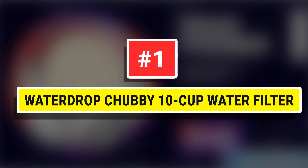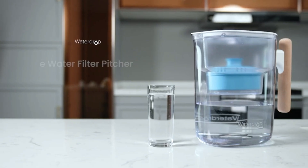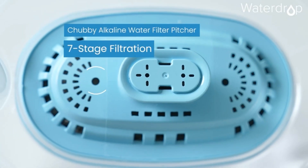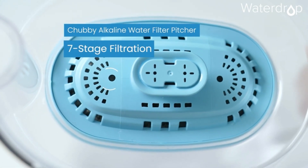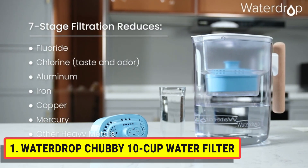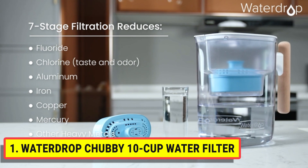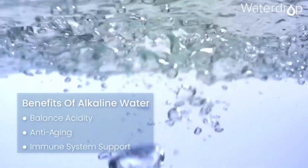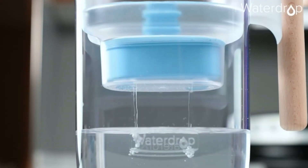Waterdrop Chubby 10-Cup Water Filter. Alkaline water is one of the latest health trends. It is said that drinking alkaline water is healthier than drinking ordinary water. Alkaline water helps slow down the aging process and regulate the pH value of your body. It can also help avert various chronic diseases.